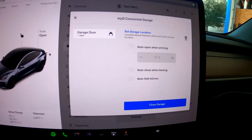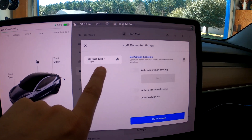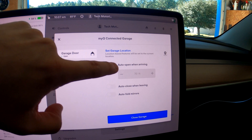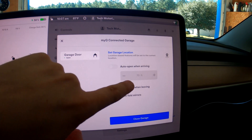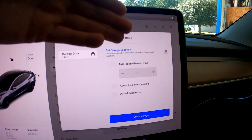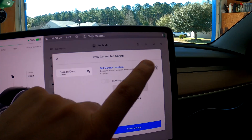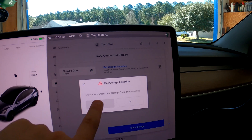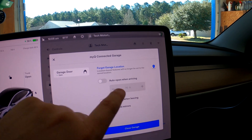Click on Settings and in the settings section you can set your garage location — it'll know the garage status, and it'll ask about auto open when arriving, auto close when leaving, and auto fold mirrors. So first things first, let's set the garage location. It says 'Park your vehicle near garage door before saving.' Now it knows where we currently are, so we'll hit auto open when arriving and I'm going to set it to about 20 feet — so once I pull into the driveway, the garage will start to open.